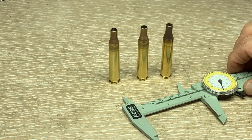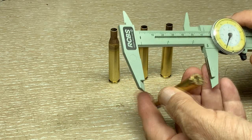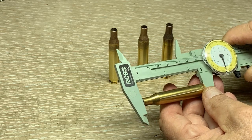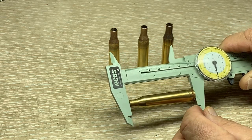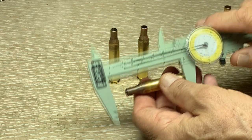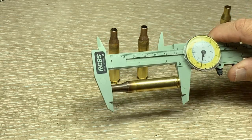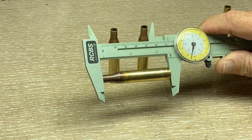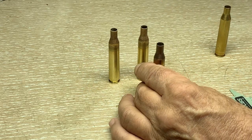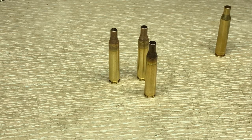I didn't show the actual resizing this time because most of you know how to do that, and there are only three cases involved. Going right to the trim length — this is an existing Federal headstamp case and the trim length should be 2.48 inches. This one is a little long at 2.49, so I'll go ahead and trim that. This converted case is way over — it's 2.545 inches — but we've potentially got ourselves a new 25-06 case.